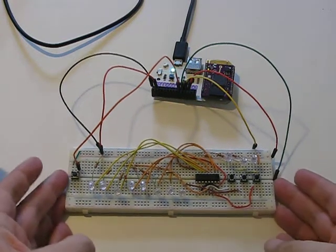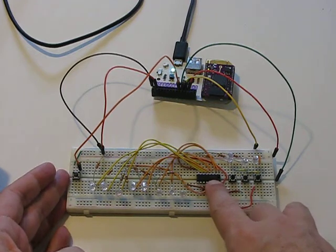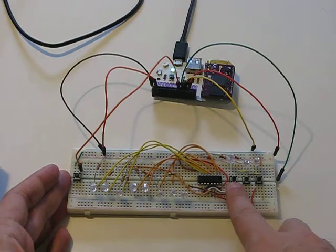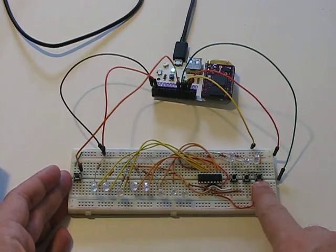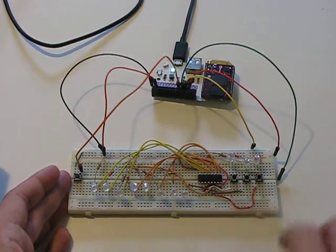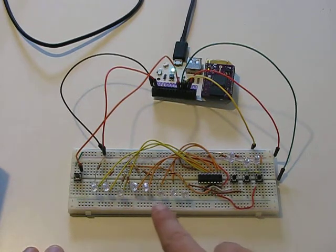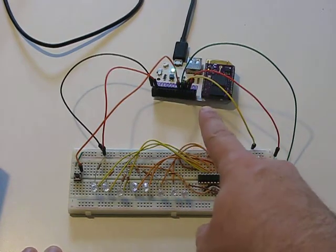I've created a circuit here on my breadboard that uses a shift register. To the shift register I've connected some buttons — this is the clock button, the latch, and the data line. When I push those buttons it triggers the appropriate pins on the shift register, and then I've got eight output LEDs over here.